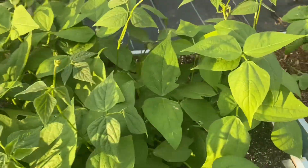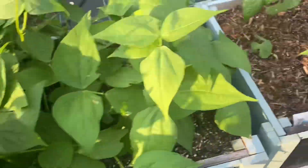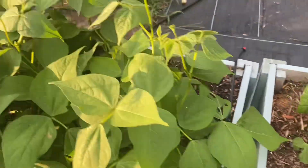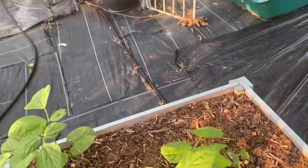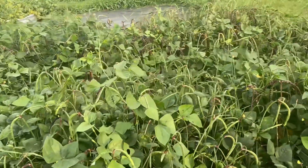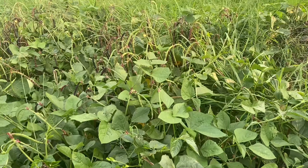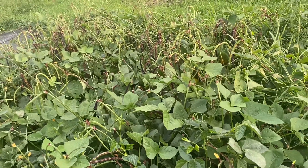I want you all to see the string beans I planted — maybe two weeks ago — and they are looking really good. This other bed is not looking as good even though I planted both at the same time, but they are different varieties. My purple hull peas could be picked again — they are just full of peas and I need to get out here and harvest them.